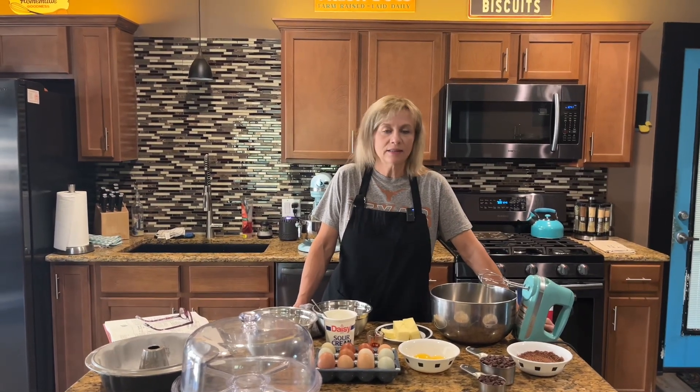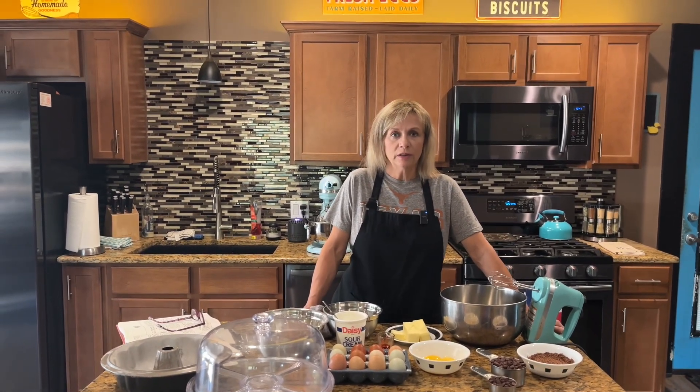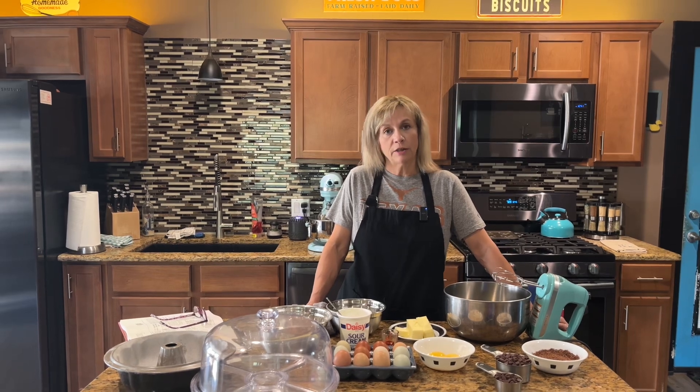Hey y'all, welcome back to Nanny Stacey's Kitchen. This weekend we are going to make chocolate chip pound cake.